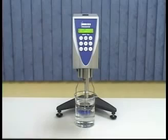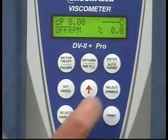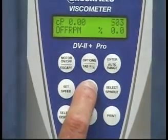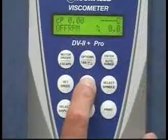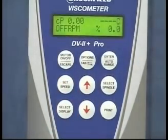Now that you have attached the spindle, a spindle entry code must be entered. You will find the codes for all spindles in an appendix in your manual. To enter the spindle entry code, push the select spindle button, then scroll using the up-down arrows to the speed of choice and press the set speed button.